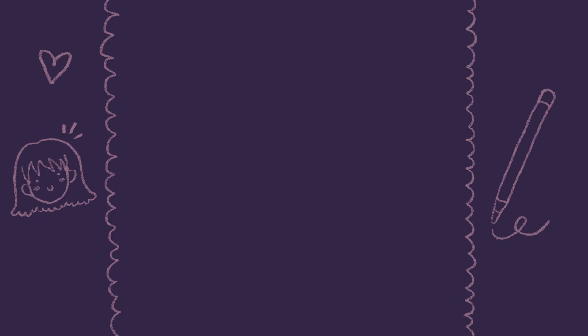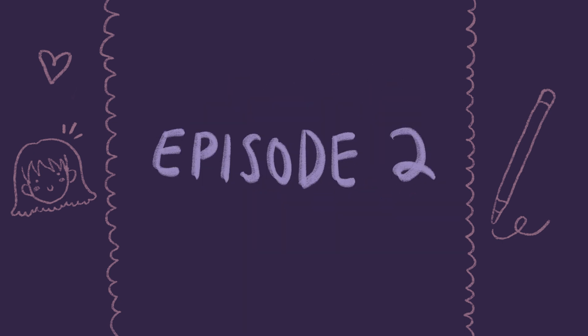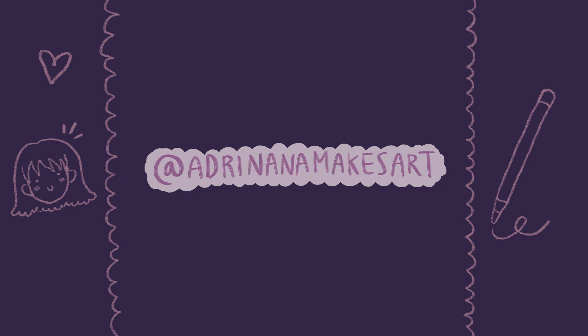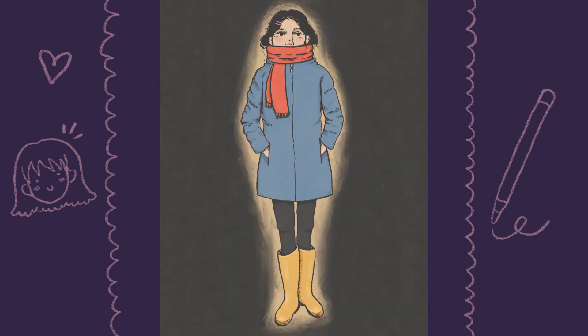Hi everyone! Welcome back! Today we have a draw with me video and we are on episode 2. If you have not seen episode 1, I will leave it down below, and also follow my Instagram to see all of my drawings that I've been doing lately. Today I will be drawing Coraline. I just finished reading the book and I was inspired to create my version of Coraline, like how I imagined her to look like.